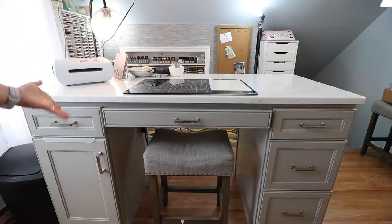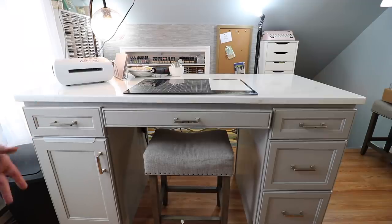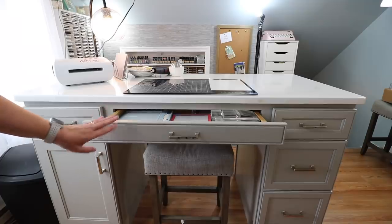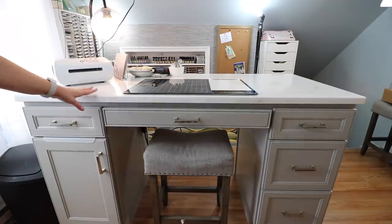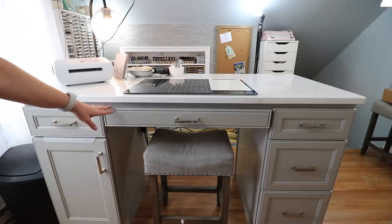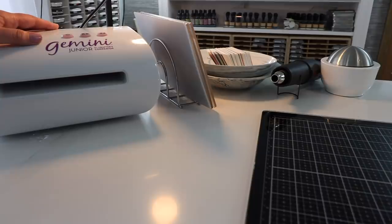This is my work island — my desk, my craft table, whatever you want to call it. It's actually made up of kitchen cabinetry, as is the rest of my craft room. I went to a local builder and picked out a set of cabinets. What was great was it had the option to get a desk drawer — the longest drawer I can get so that I can make my desk as long as possible. The countertop is a quartz countertop, and the cabinetry is by a company called Hillcrest, painted in a color called Willow. Now I'm going to go over what I keep on my desktop.